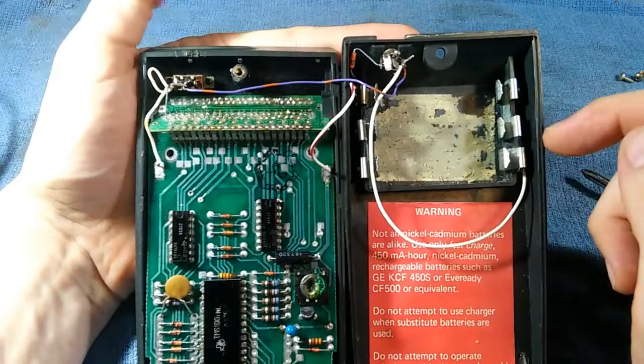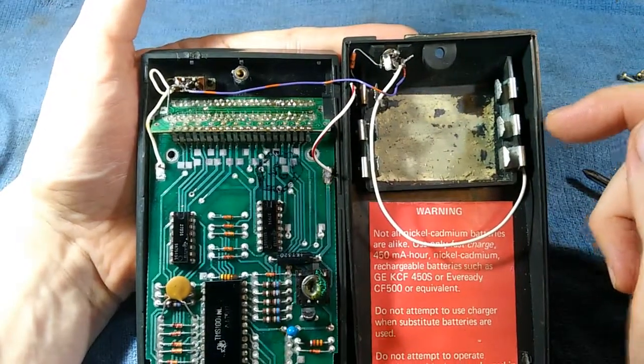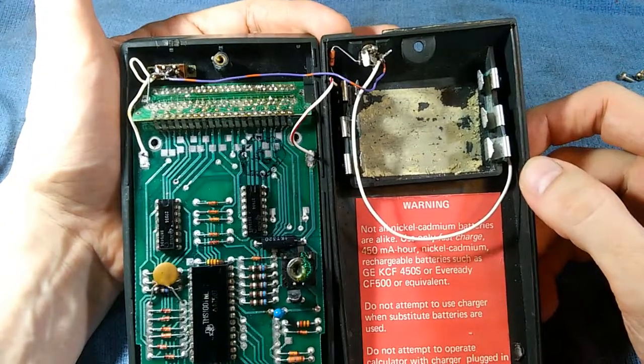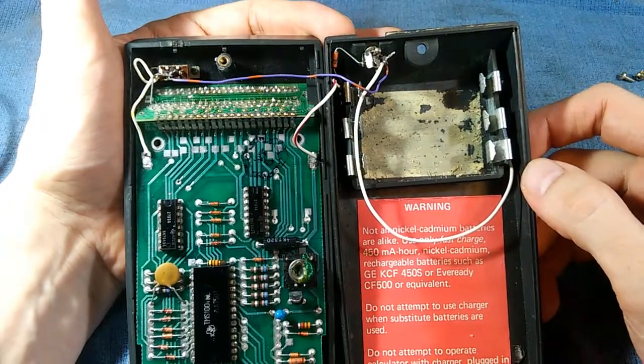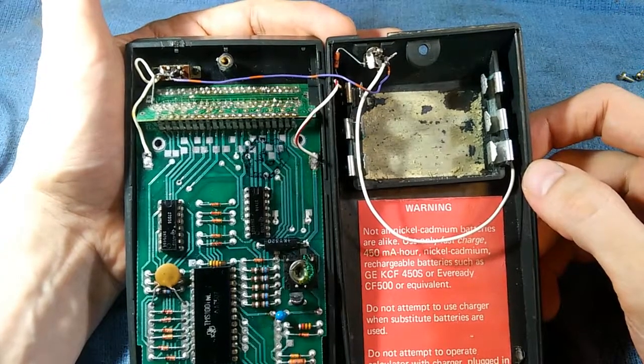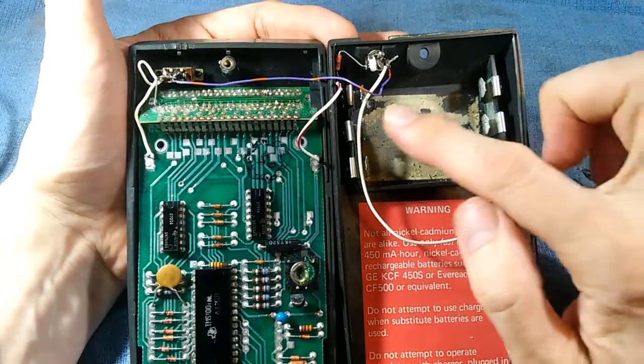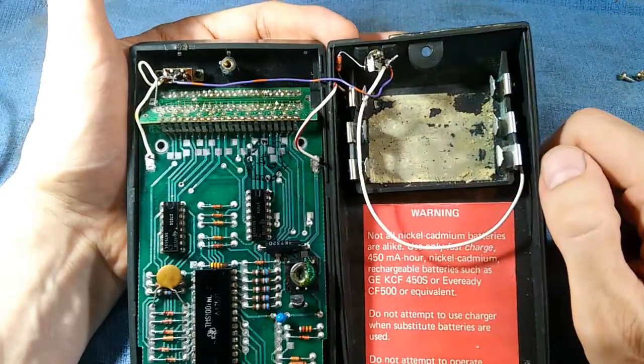That's so much nicer than devices today where the batteries are soldered into place, or you can't get at them, or you can't remove them, or they're some crazy proprietary shape you'll never find a replacement for, or they'll be really expensive. Just plain old double A's — very nice.